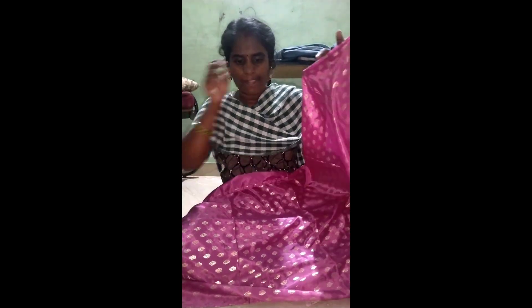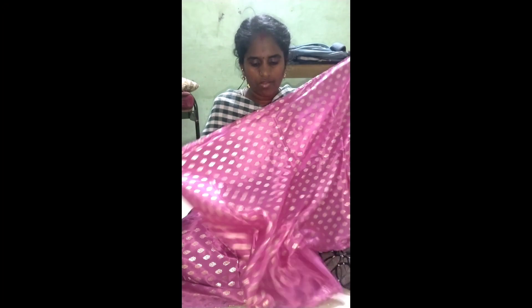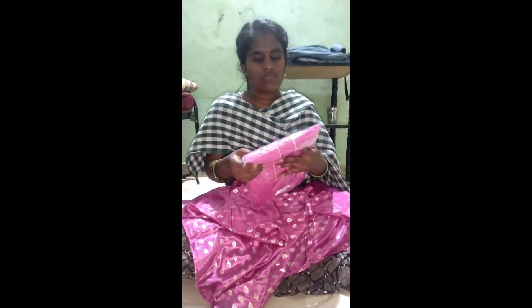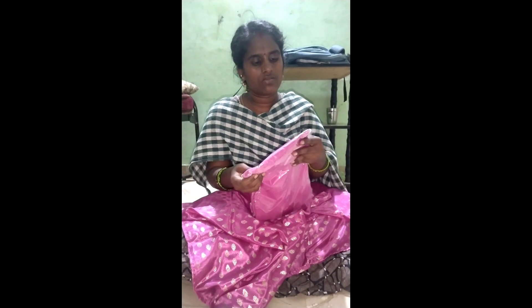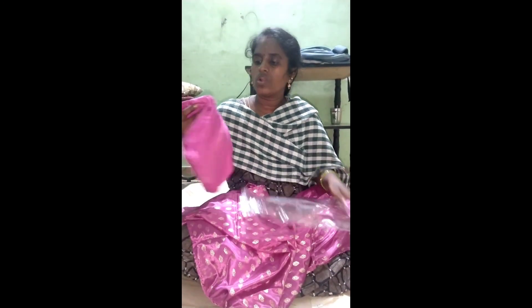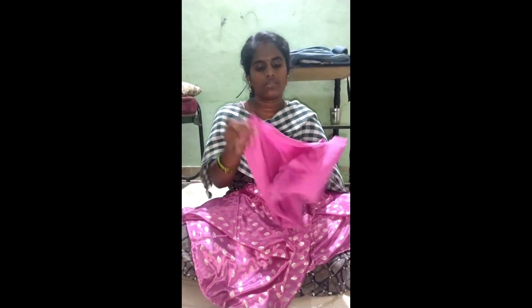This is a fabric — it is a polyester, full sleeveless top. I am going to open it. This is a pair of pants. This is the fabric.